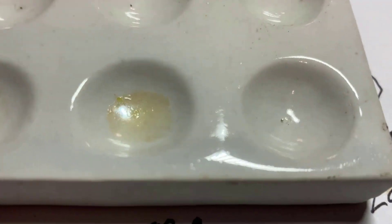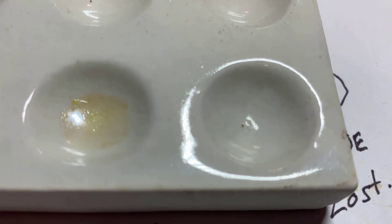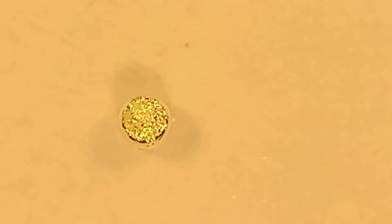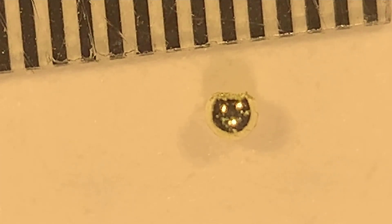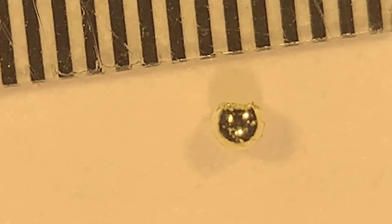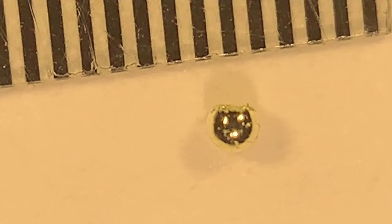I got it into the spotting plate right there. I'll add a little hydrochloric acid. There's the bottom side of the bead. There's the tiny little bead next to the scale — it's kind of embarrassingly small. You can see it's less than half a millimeter in diameter.